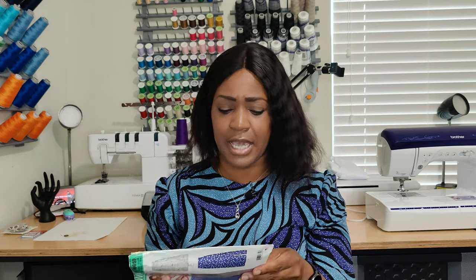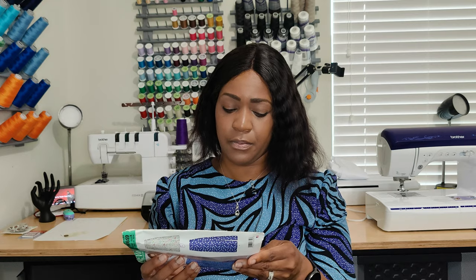For notions, all you need is a 7-inch invisible zipper and interfacing. I personally used a 9-inch zipper and cut it off at the bottom because I like to keep the zipper pull out of my way, but the pattern only calls for a 7-inch invisible zipper. That's all the notions needed to construct this skirt.